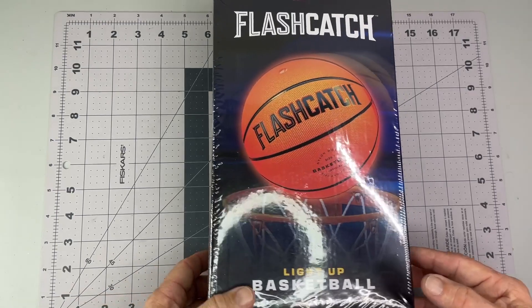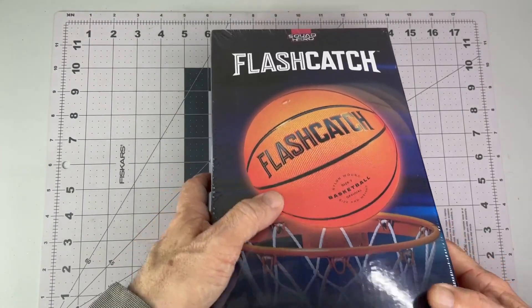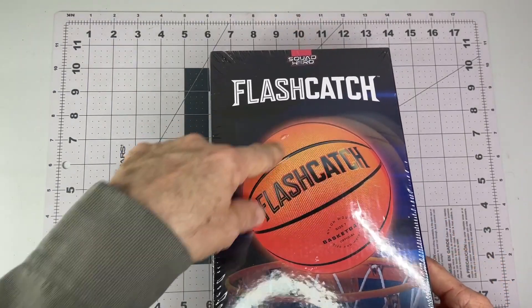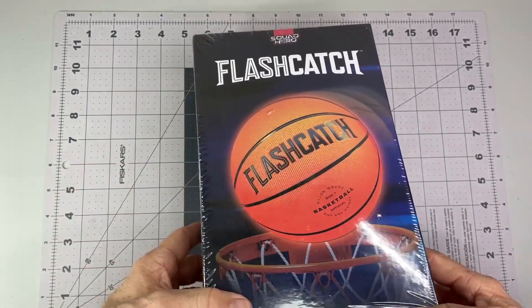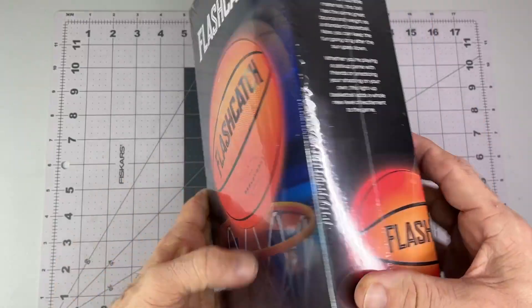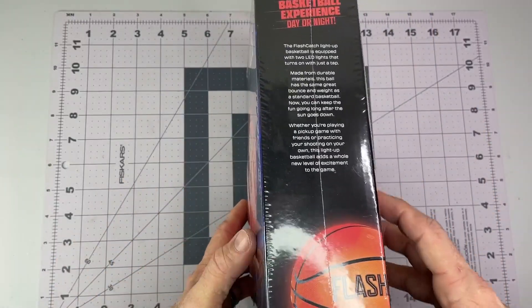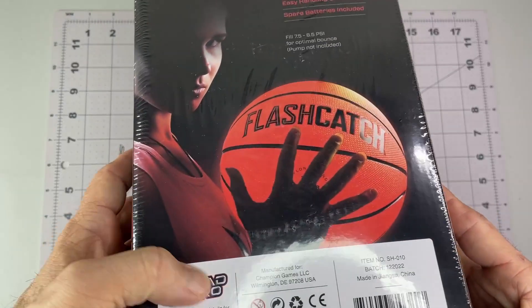My son has a birthday coming up in a couple days. He's kind of been into basketball a little bit, so I got this light-up basketball from Flash Catch. It's supposed to be a size seven. I'm not a real expert on what sizes they are, but I just thought it'd be kind of fun to play with.